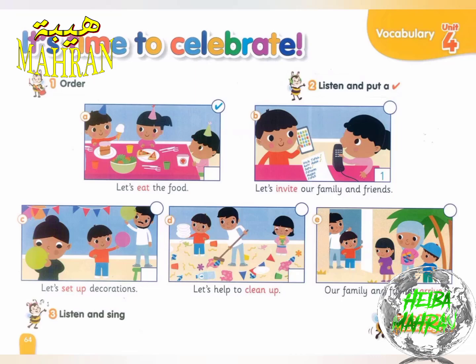It's time to celebrate. Let's invite our family and friends. It's time to celebrate. Let's set up decorations. Our family and friends arrive. Hooray!